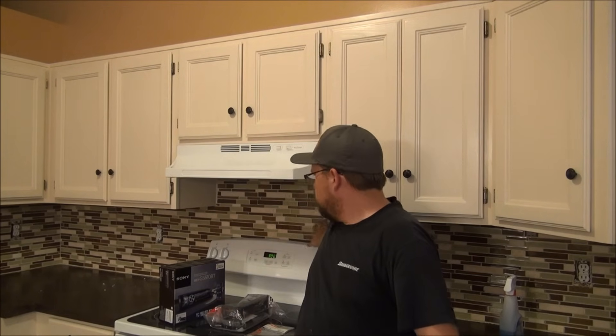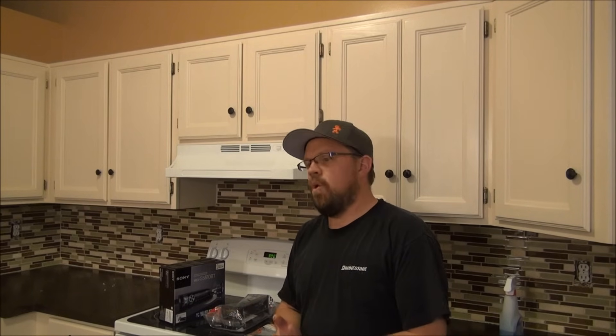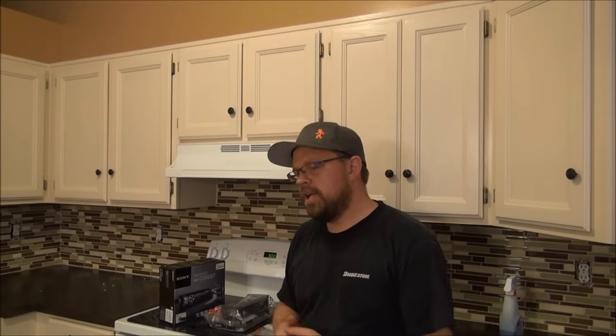I've been driving around my shop truck today doing some remodeling on a rental house. I just finished up this backsplash and decided the radio in my truck sucks, so I'm going to take a few minutes out of my day and throw a new radio in this truck. It's a 2001 Chevy Silverado 2500 HD. This is an install you can do in under 30 minutes and doesn't require any special tools.